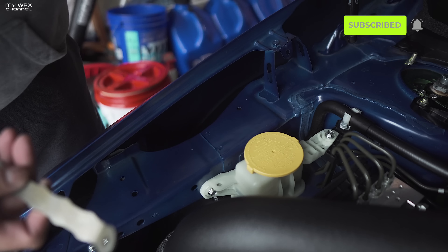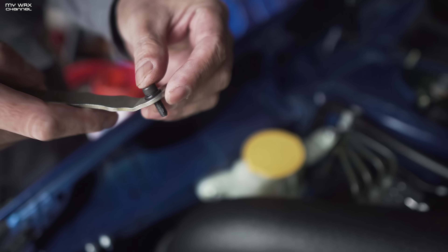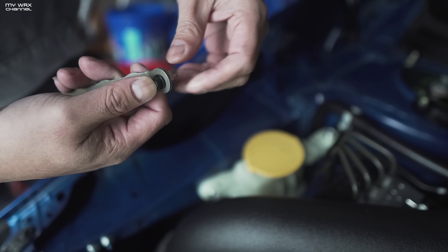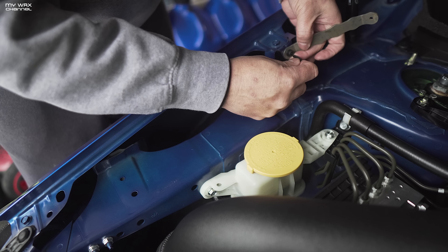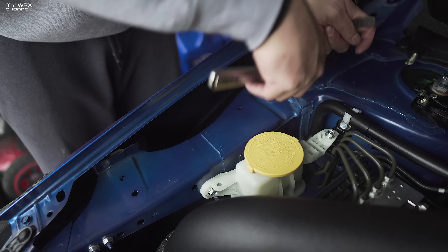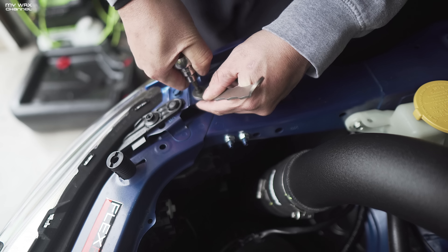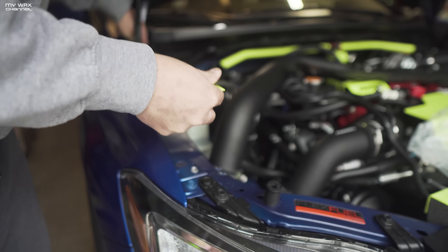Next thing we're going to do is grab our hardware. We have a rivet nut tool, a rivet nut, a washer, and one of the M5 bolts. I've applied a little bit of grease to the threads, and I'll apply the washer, the bolt, and the rivet nut. It's going to go right here — there are two mounting points, one here and one here. Let me grab the Allen wrench and get this tightened down so that our fender shroud has something to mount to. I just had to use a little socket wrench to get more leverage, and I've got the rivet nut to finally expand. Rivet nut is now installed — now we can install the actual fender shroud.